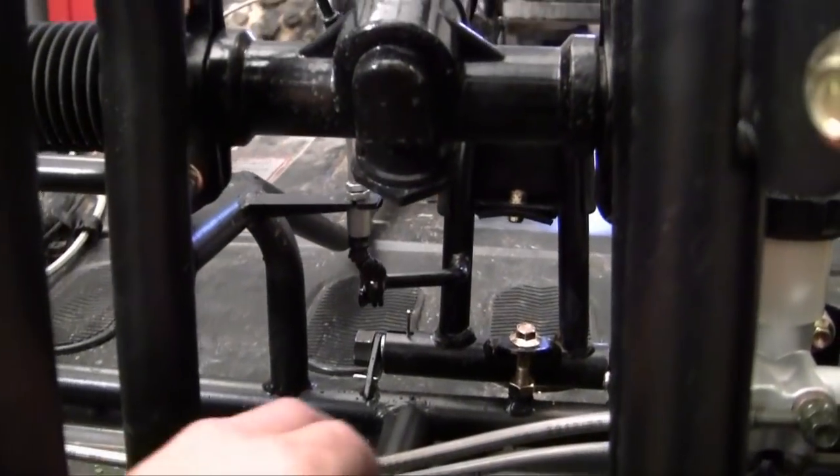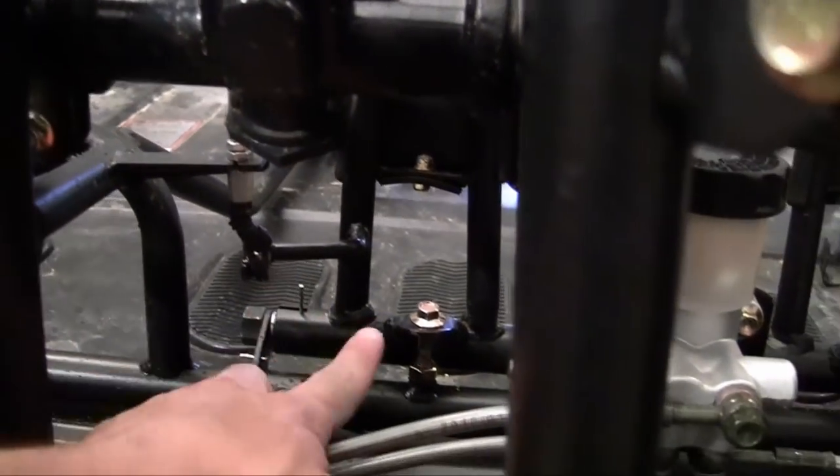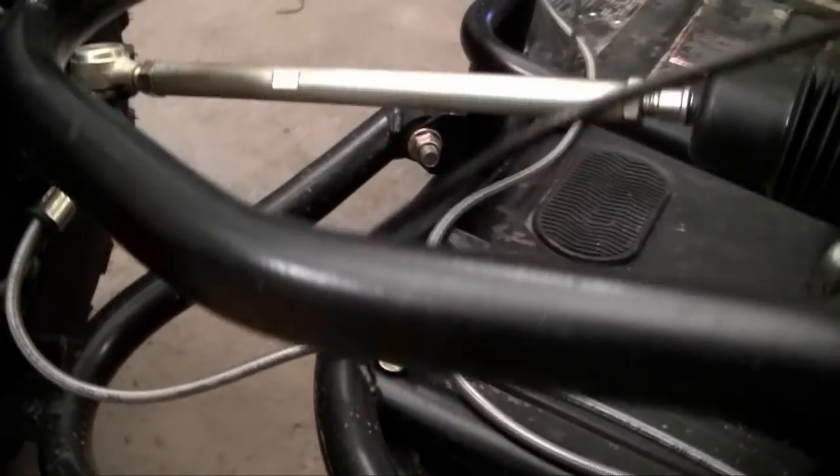Now the first thing we have to concentrate on is routing the cable to the carburetor. So of course it starts here — this is the gas pedal right here. And I routed this cable, it's that black cable right there, all the way along the side of the frame.